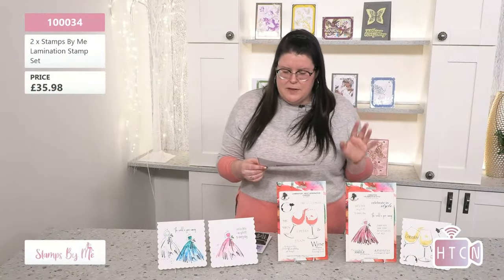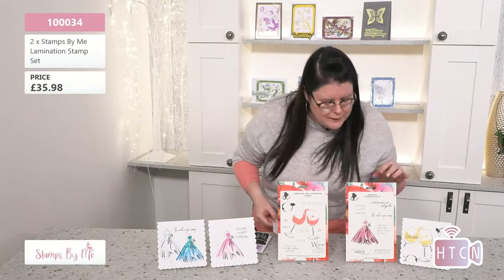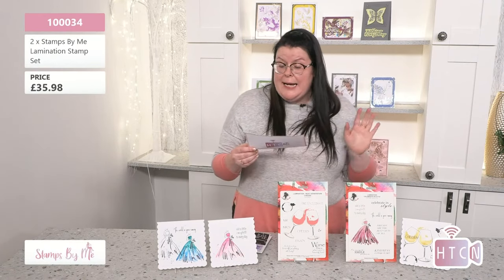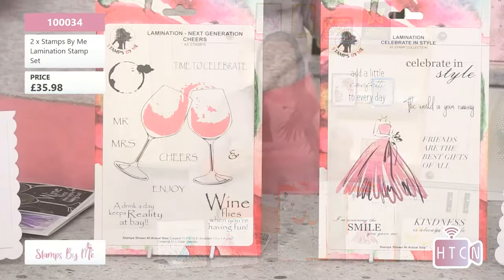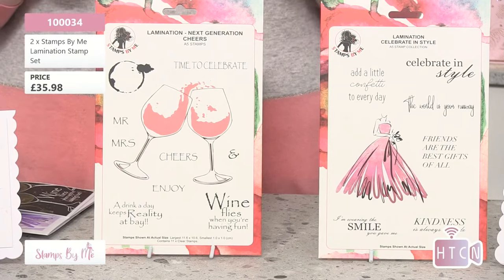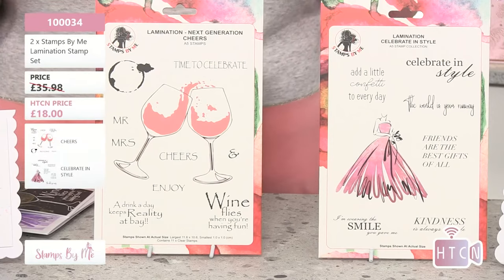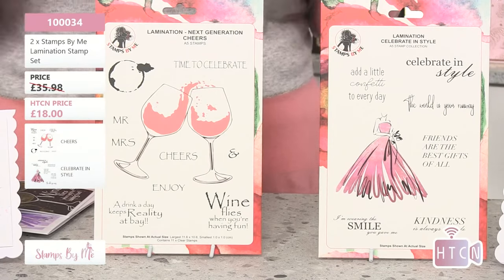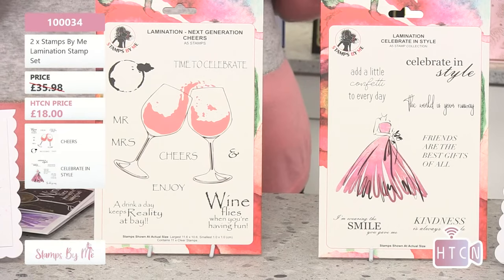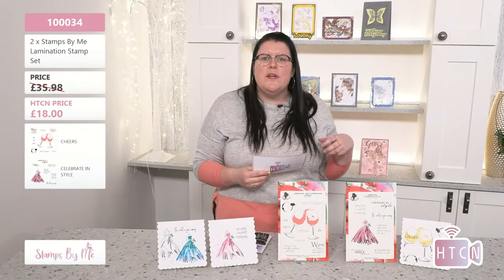We've got another lamination stamp set — the beautiful glasses and dress. These are absolutely stunning, elegant images. On the website, put in 10034 — that's one triple zero three four. The original price was £35.98, and with a saving of £17.98, you're paying just £18 today on the How to Craft Network. It's almost like buy one get one free!